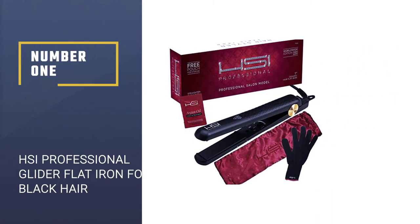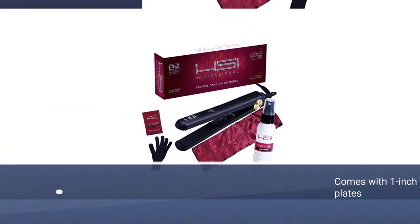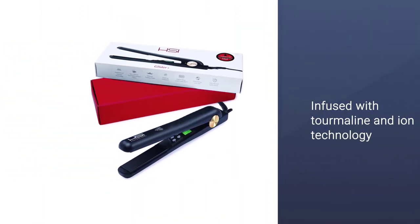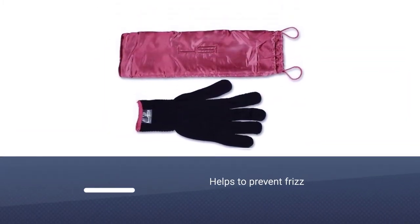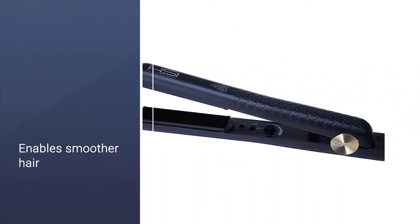Number one most popular: HSI Professional Glider flat iron for black hair. This HSI Professional flat iron comes with one-inch solid ceramic plates contained in a black rounded case. The ceramic plates are infused with tourmaline and ion technology that seals and repels static electricity, which helps to prevent frizz, enabling smoother hair with less snagging.